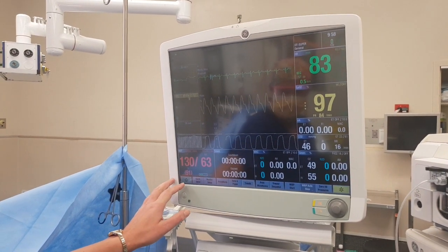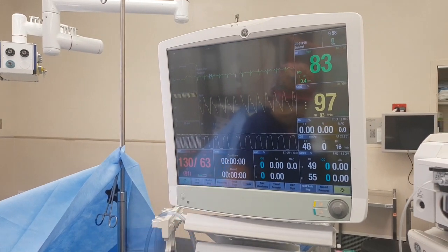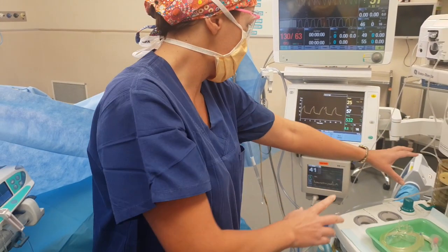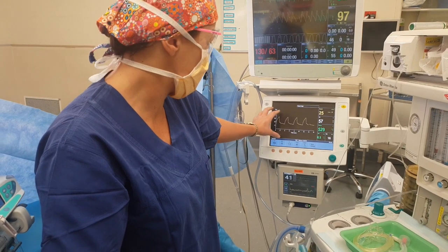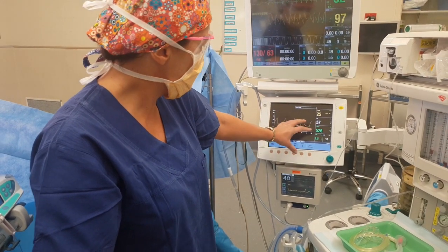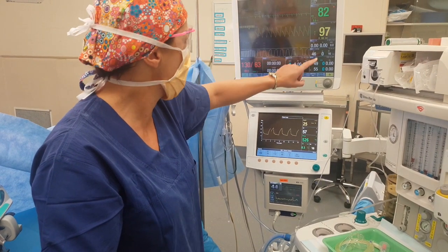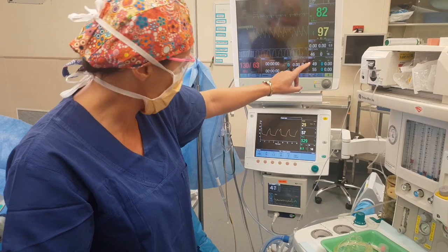Then we have the blood pressure as well - we keep a close eye on that. And then this screen is to do with the ventilation. We set that appropriate to the patient and make sure that we're adequately ventilating them so that we're getting an adequate oxygen saturation and adequate end-tidal CO2 as well.